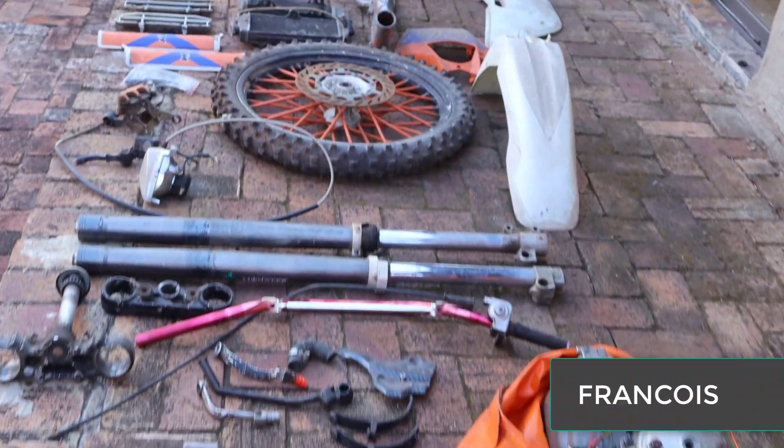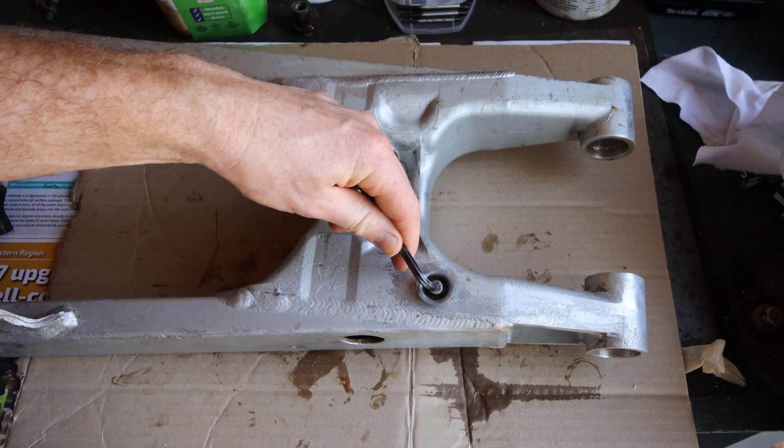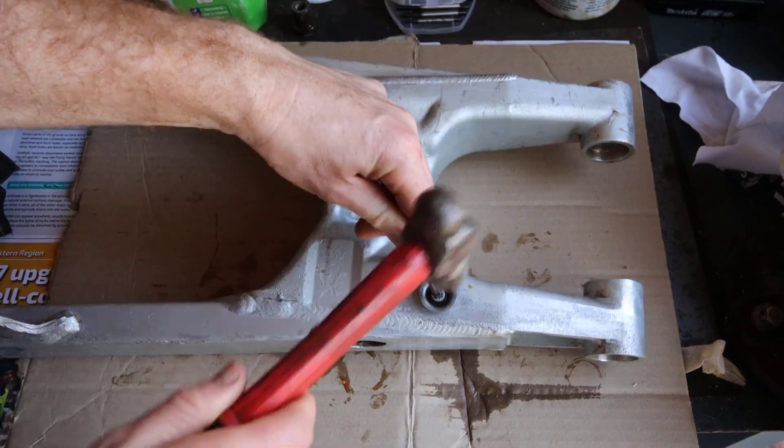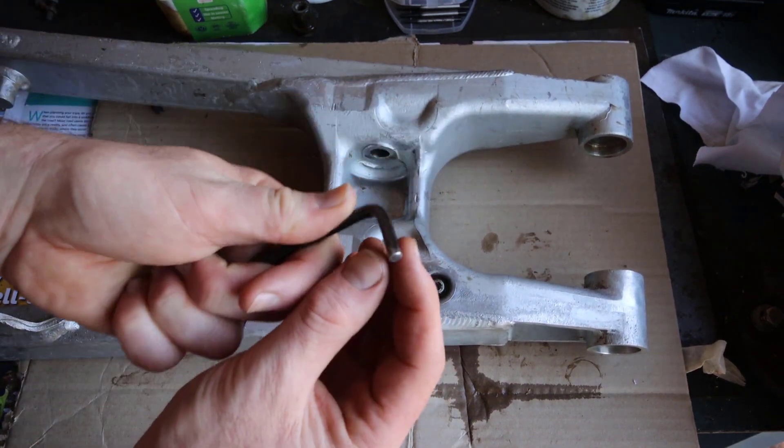I'm busy with my 1996 KTM 250 EXC bike build and I was cleaning up the swing arm and found a couple of bolts that just wouldn't come out. They were stuck due to galvanic corrosion and the threads were gummed up with mud and rust. Some were hex bolts, others were bolts like the chain adjusting bolts, and they wouldn't even move. Here are four ways that I've learned how you can remove them or fix them successfully.